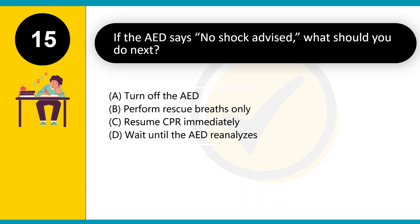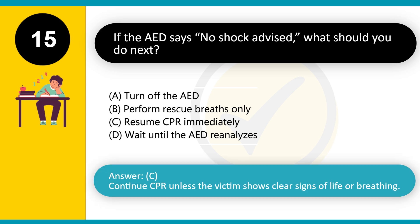If the AED says 'no shock advised,' what should you do next? A. Turn off the AED. B. Perform rescue breaths only. C. Resume CPR immediately. D. Wait until the AED reanalyzes. Answer: C. Continue CPR unless the victim shows clear signs of life or breathing.